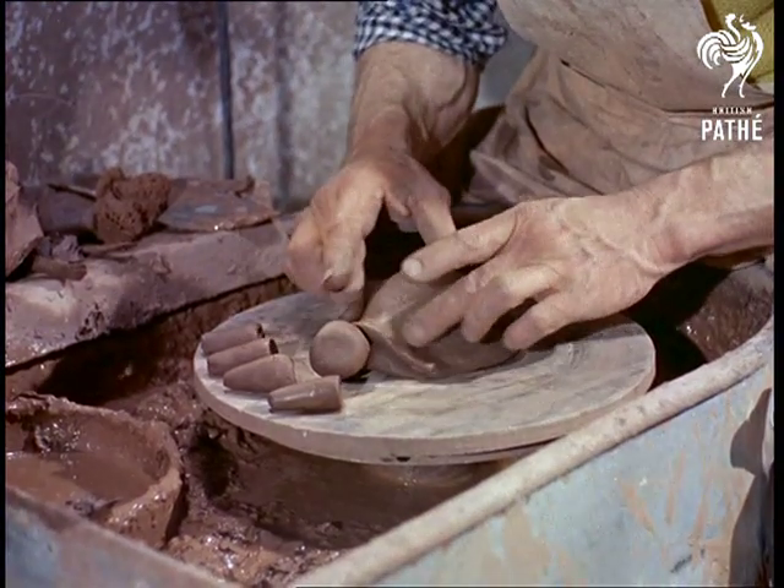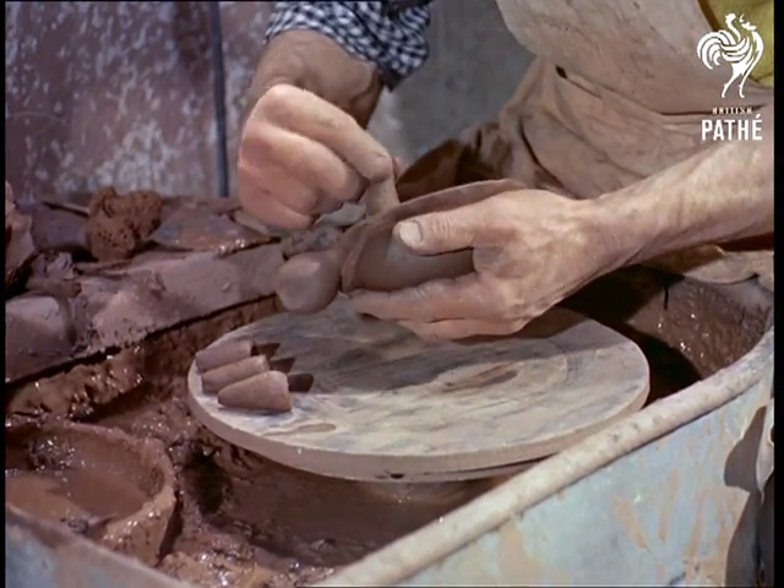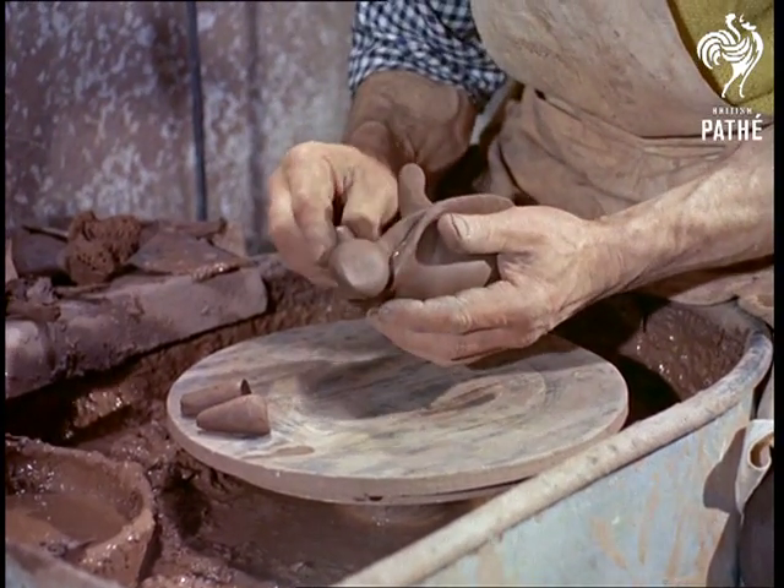When the modelling is finished, a process called slip trailing — coating the figure with a liquid clay of their own formula — is carried out, and the model is then kiln fired for about 24 hours.